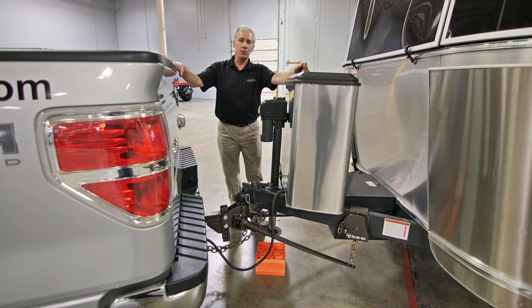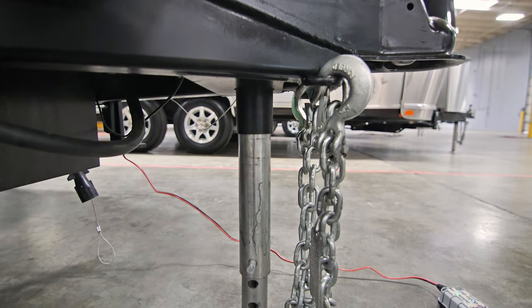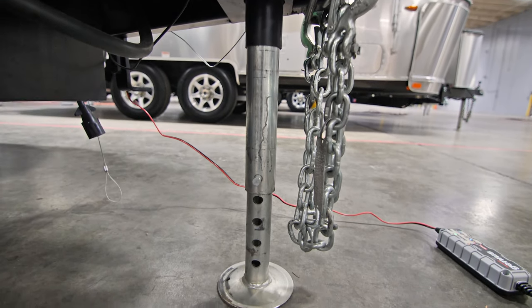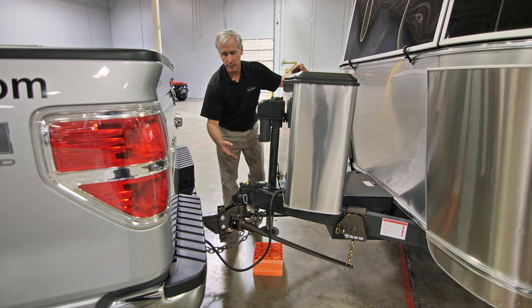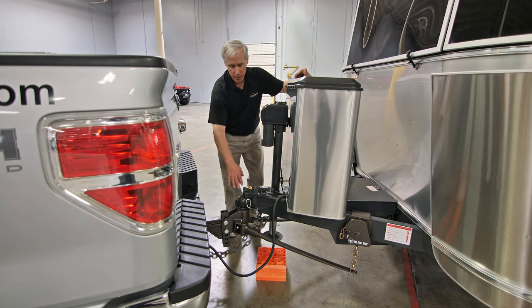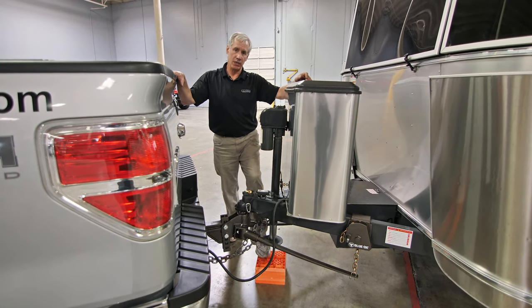On some units, we have electric hitches that have an extension tube inside the hitch stand that allows you to extend that stand down and lock it in position. That allows you to raise the hitch of the trailer up high enough to bring the tow vehicle ball underneath the hitch cup, replacing the need for locking blocks to raise the hitch.